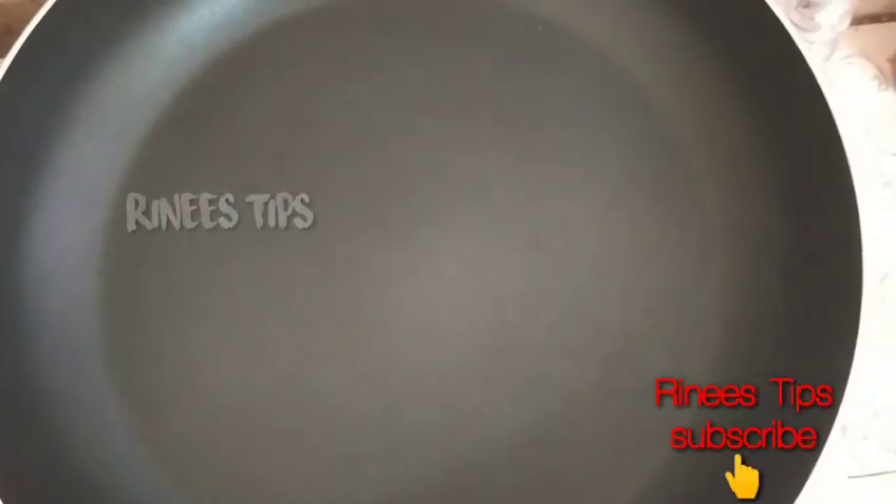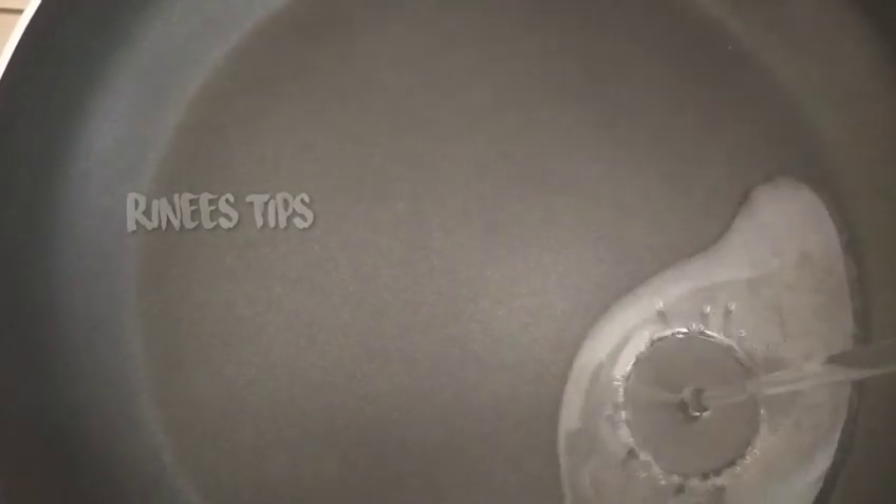Pour a few eggs. For all of us, just stir. Now I'm going to add it.